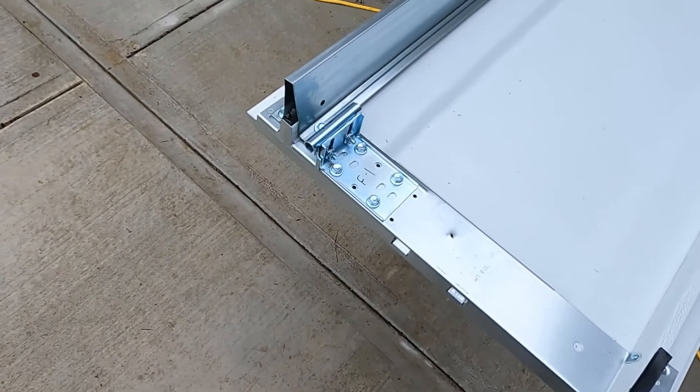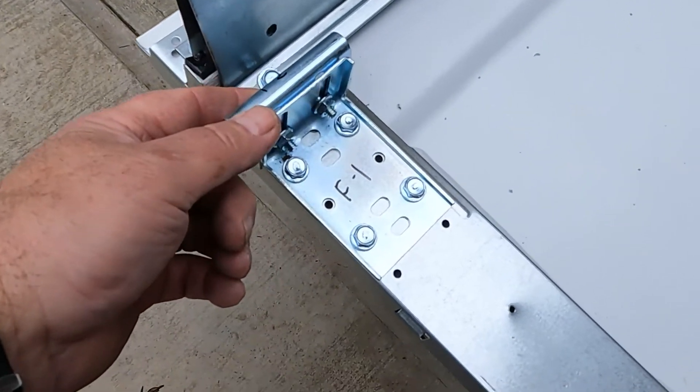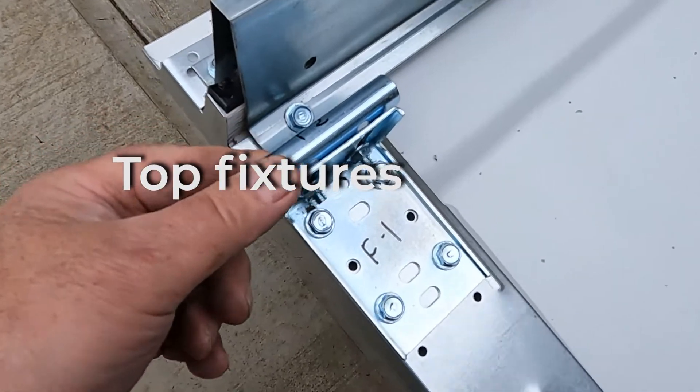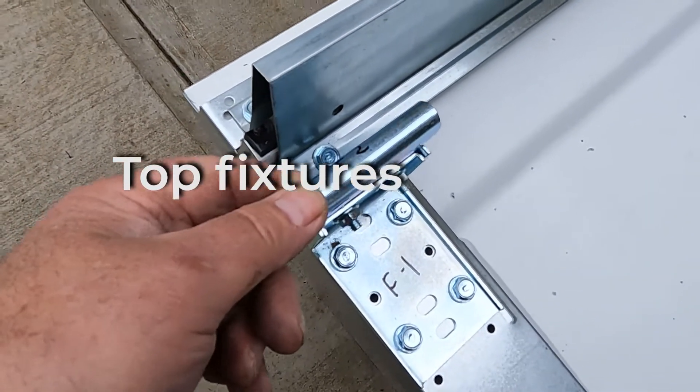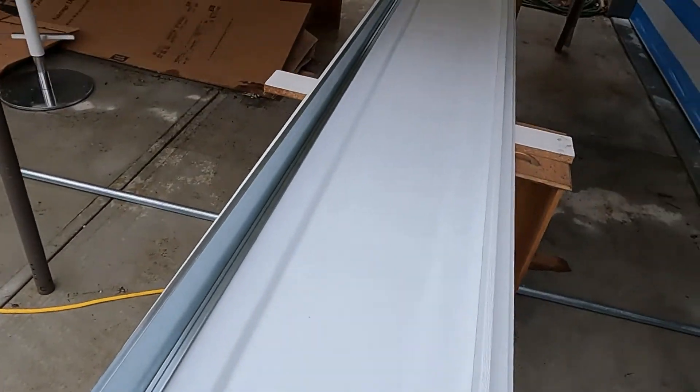The next step was to attach these top corner brackets here with four screws, and then we had to loosen this up so that it will slide back and forth. We'll do the same at the other end.